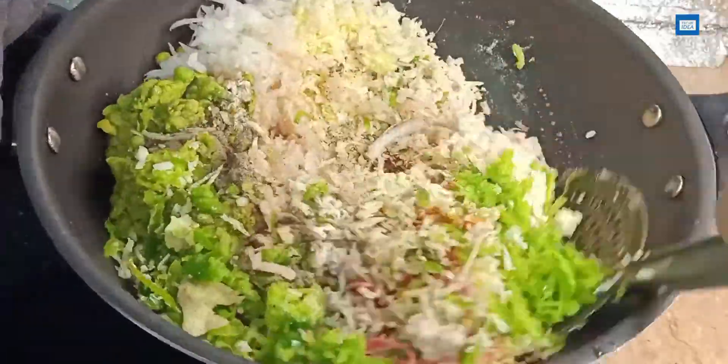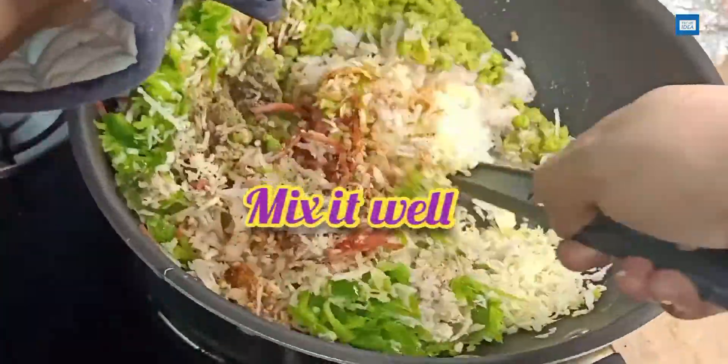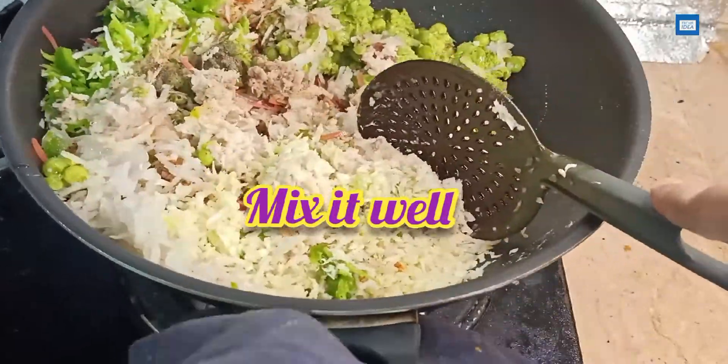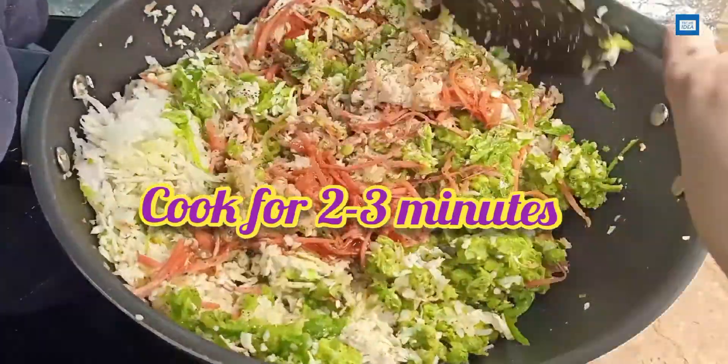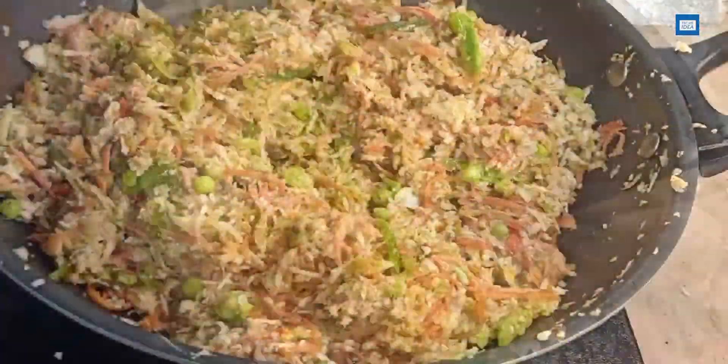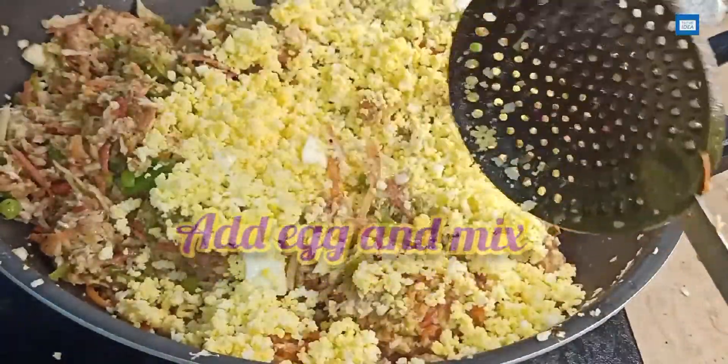You have to adjust the taste according to your preference — whatever you like, you can add it. After 2 to 3 minutes, keep it on medium heat.